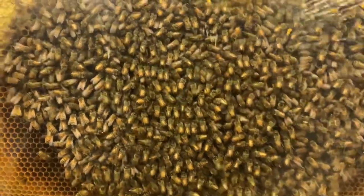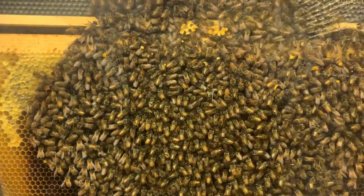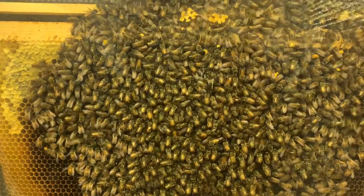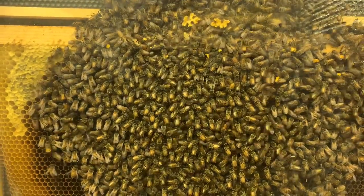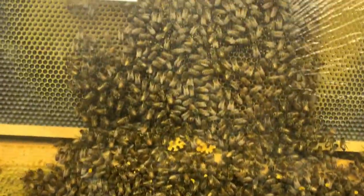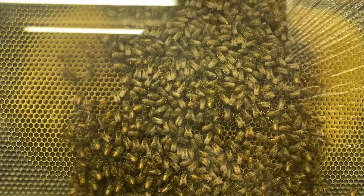And the temperature in there is actually warm — it's probably about 93 degrees. I don't spot our queen; she's probably on the other side. But she's still moving around and laying, which is definitely cool. They'll continue to do that, and they'll continue to feed on any of the resources that they put up here at the top.